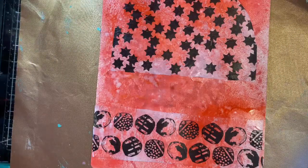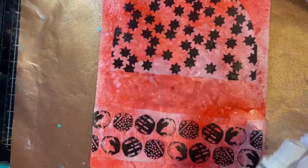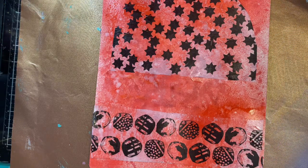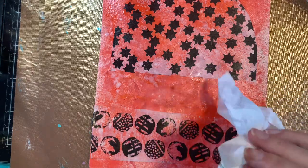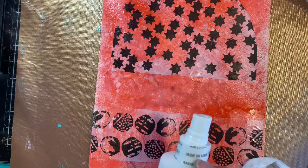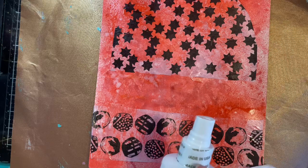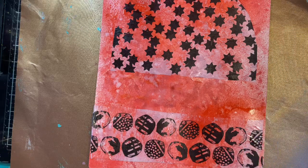That dried relatively quickly. One thing to know with the Mod Podge spray: shake it about 15 seconds before you spray, and once you're done spraying take a wipe or something wet and clean out that nozzle, because it will dry and you won't be able to use it — no matter how wet you get it next time. Keep it clean after each use.